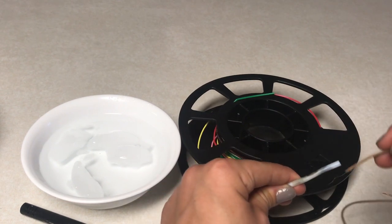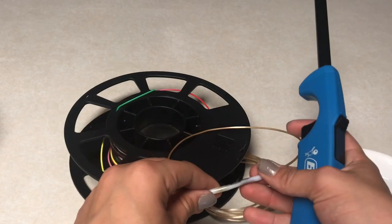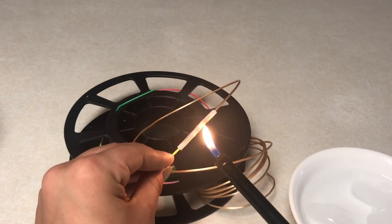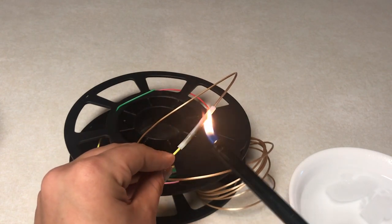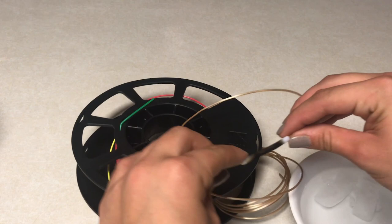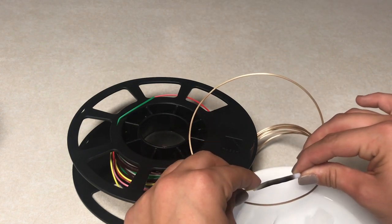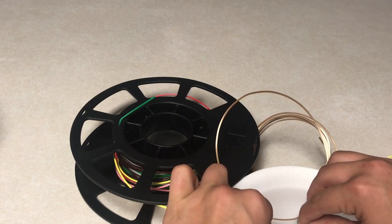Put both filament ends into the PTFE tube from each side. It doesn't matter which way they go. Use the lighter and find the midpoint where they meet, then hold the flame near that spot. The PTFE tube is supposed to block heat, so just heat it enough until the pieces feel soft, then push them into each other so they bond together. Stick it into the cold water to harden it faster.